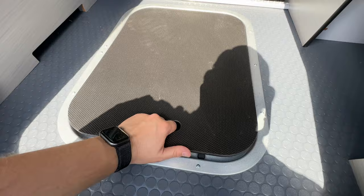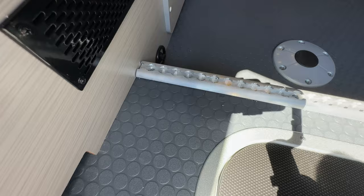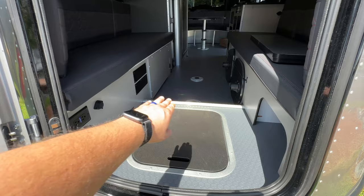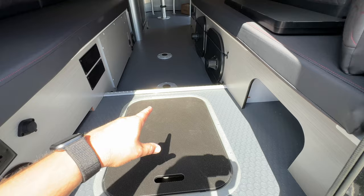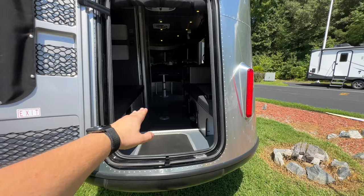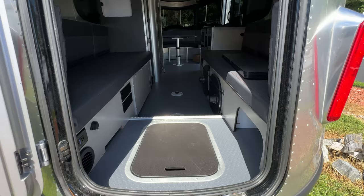They also added, and it's about time, an aluminum L-track so you now have a way to tie down your gear. I think they put something like that in the REI edition on the 16X. The whole idea of this area is a place to put your gear — whether it's bicycles, kayaks, whatever it might be — and you really needed a way to tie it down. There just wasn't a good way before. Now you've got the L-track.